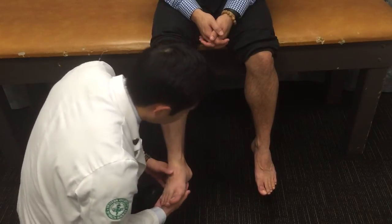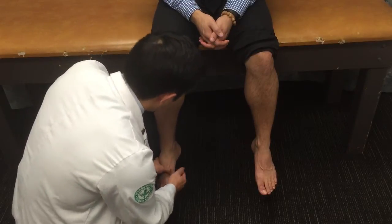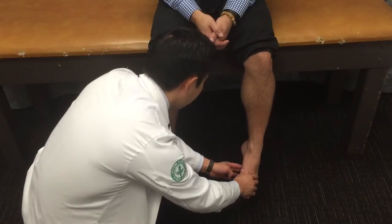You also want to see if there's fissuring on the heel or dryness. And lastly, you can assess the arch height, seeing if there's any pes cavus or pes planus.